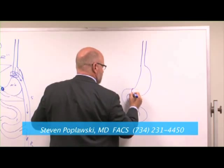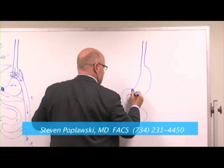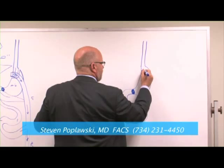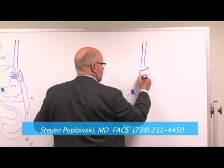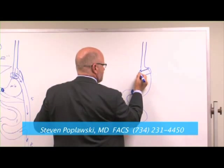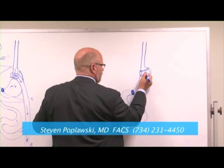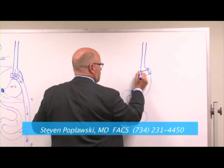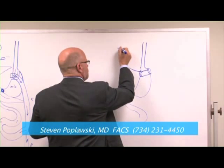The esophagus leads to the stomach, and the muscle called the pylorus controls the rate of emptying of the stomach. The band is like a belt that goes around and behind the upper part of the stomach and buckles. On the inside of that belt is a balloon — like somebody glued a little inner tube to the inside — and that goes to a tube, which goes to a port.